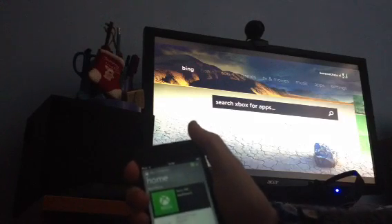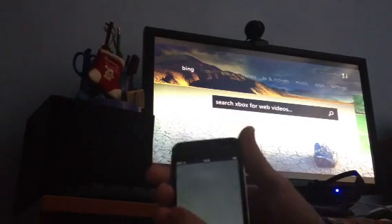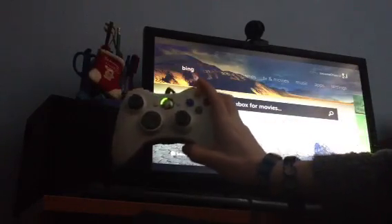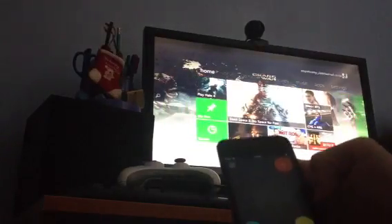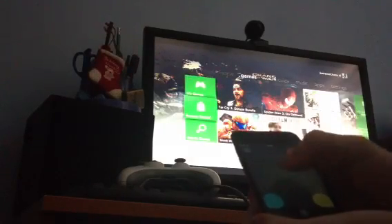Now, as you would see on the menu, there's the Smart Glass remote — play. Bear in mind, the controller is over here, signed in as one. I will swipe and hold, just using this as if it is a joystick. Let me select a game.